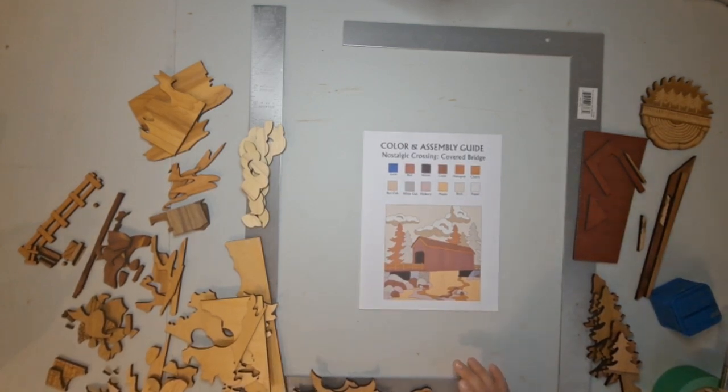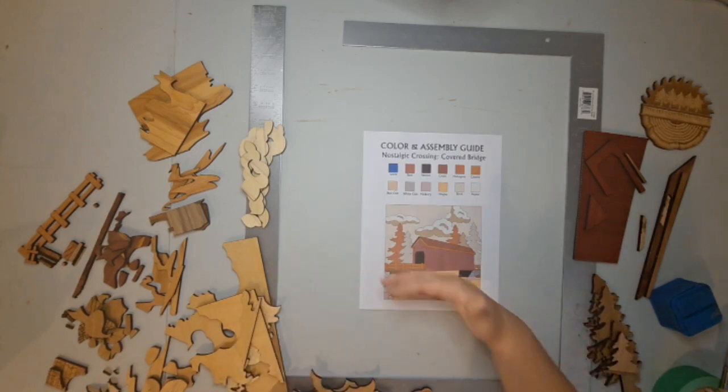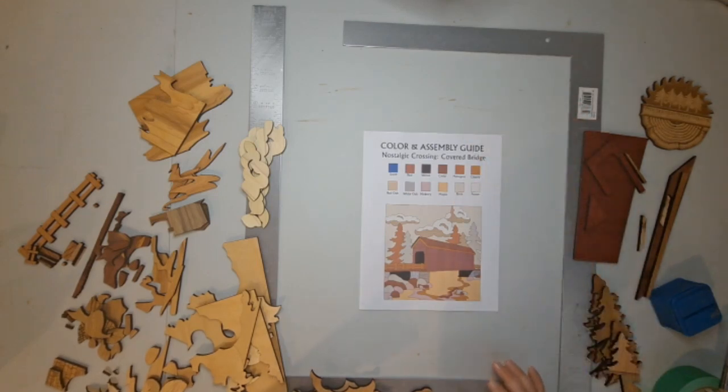Hi everyone, I'm going to be assembling what I'm calling Nostalgic Crossing Covered Bridge. This piece of art consists of 93 pieces and there are 10 different species of wood that go into this particular piece plus the color red. If you're interested in this design you can find it on handsetshape.com. It tends to be a little more difficult down towards the bottom because there are a lot more pieces, so I'll probably start up here at the top in the sky with the clouds and with the trees, and then work my way to the bottom where I have the rocks.